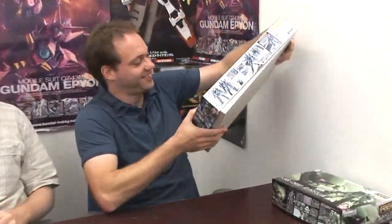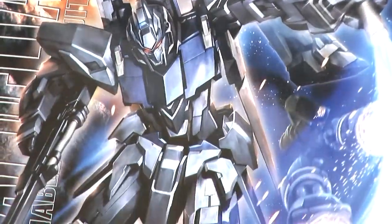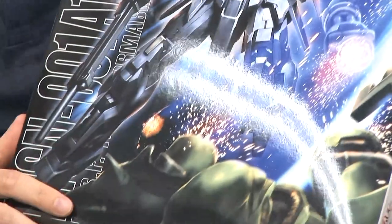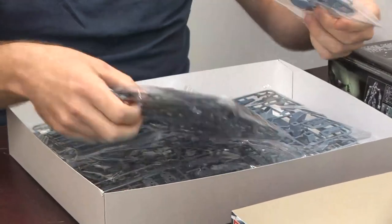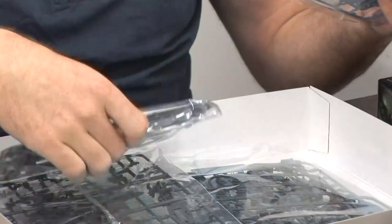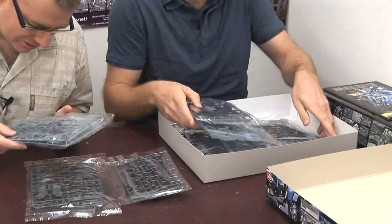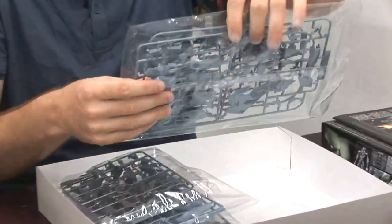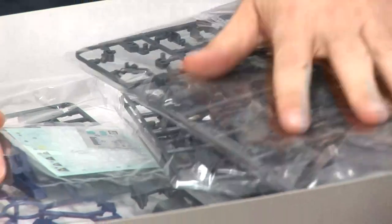Sid, you have something very interesting to show us today. Of course — today's Thursday, it's new Gundam day. We have the newest Master Grade, the Delta Plus. I'm really excited because I really like the Unicorn Gundam design. They're very sleek, they're all business. And if you look inside here, you can see there's not a lot of parts. That's partially because of the sleek design — there's not a lot of armor. It's quite a nice finish already on the runners. If you look at the colors that Bandai's molded, a little bit lighter, slightly metallic. Looks good.